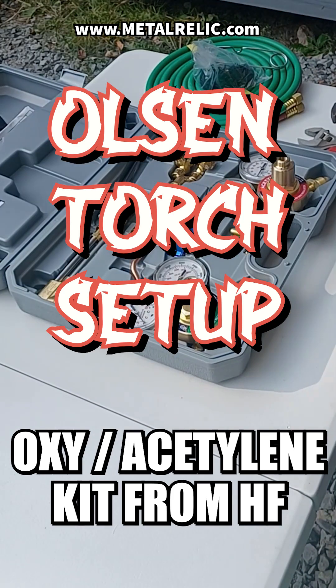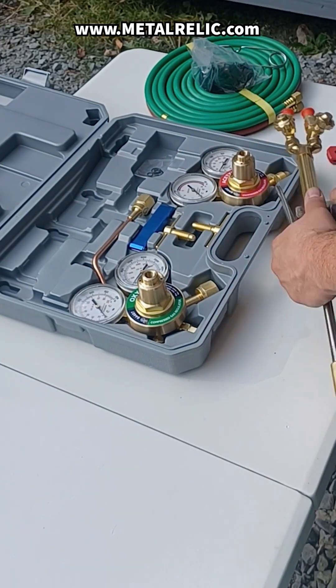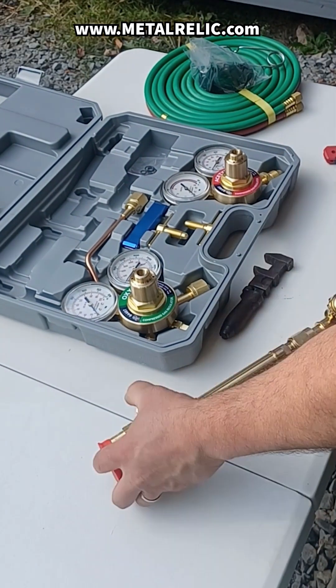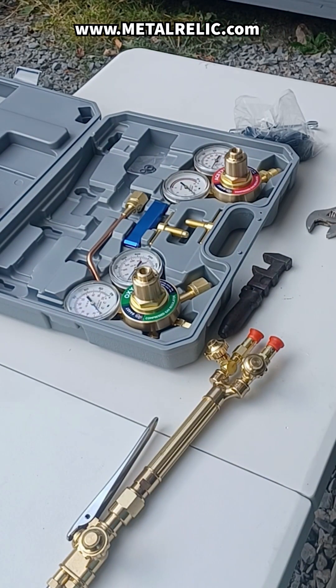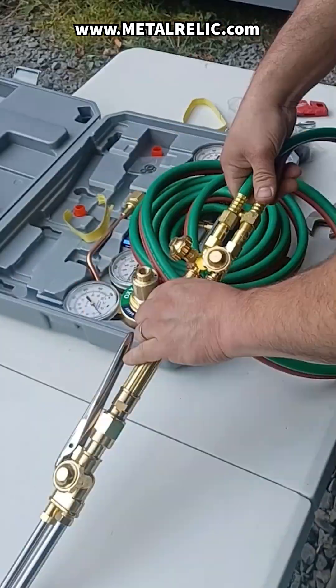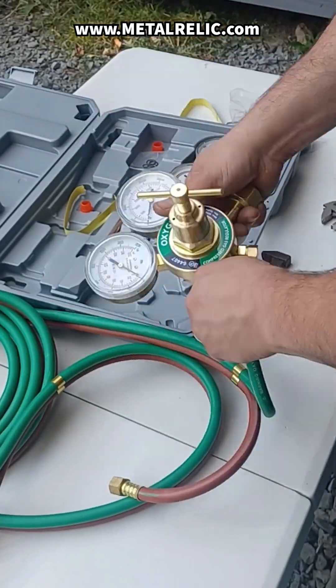Yo metalheads! Today is day 282 of the video challenge, and we are setting up the Olsen Torch Set from Harbor Freight. The owner's manual has all the information on the setup and pressures for cutting and welding. Acetylene should never go above 15 psi because it becomes unstable and can spontaneously combust at higher pressures.